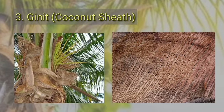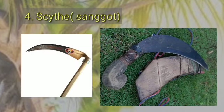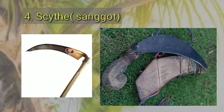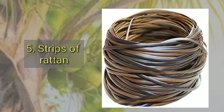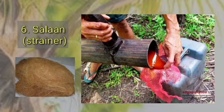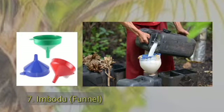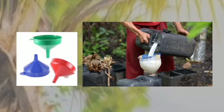The third material is guinit, or the coconut shed — it is wrapped over the sugong or the plastic bottle to keep out rainwater and flies. The fourth is the sanggot, a razor-sharp knife used to sever the tip of a coconut flower stem. The fifth is the strip of ratan, used to fasten and tighten the coconut shed. The sixth is the strainer or salaan, used to prevent the penetration of dirt. The seventh is the funnel or imbudo, used for guiding Tuba into a small opening.